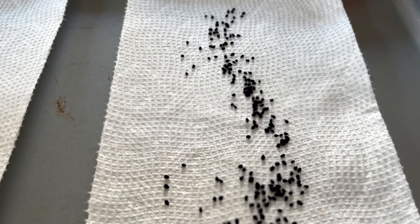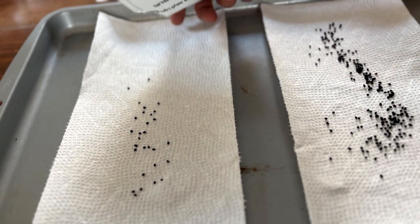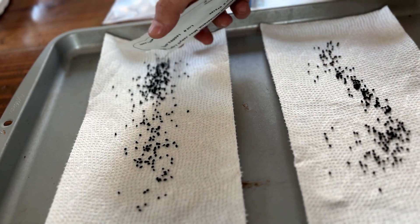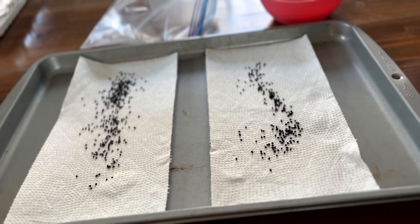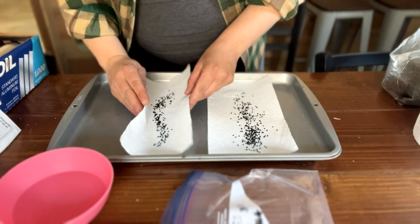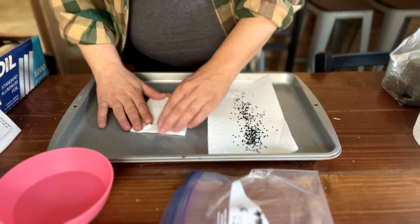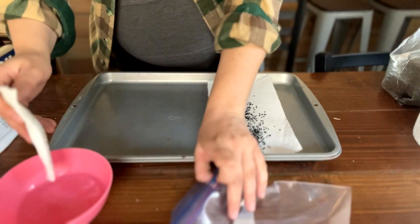Before I sprinkle my seeds on the dry paper towel, I already have an idea of how many seeds are in the packet and how many I want to actually germinate. Make sure your conditions are clean — your paper towel, your hands, your seeds, and the cookie sheet — so that you're not introducing any bacteria that might cause mold in storage. Once my seeds are spread, I wrap them up on all sides so nothing leaks out, then dip it into the water just enough to make it damp, not soaking, and tuck it into the ziploc bag.